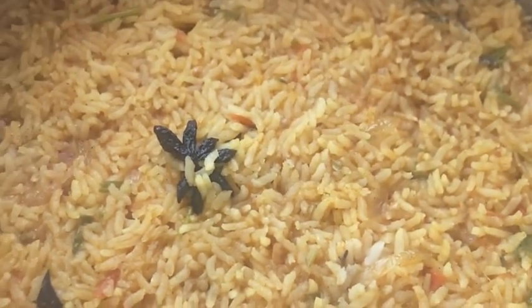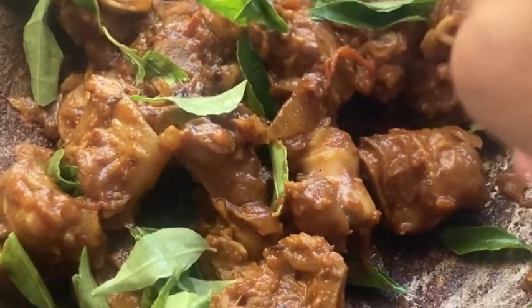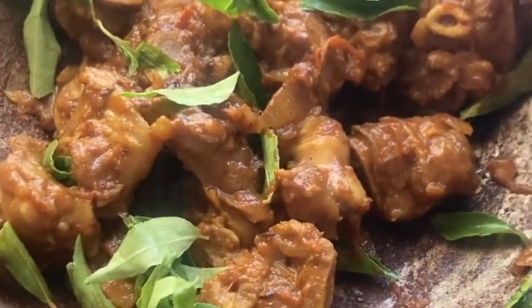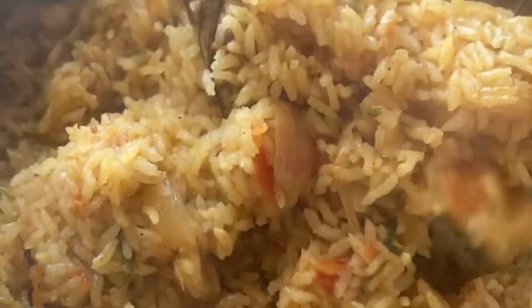I am close now. If you have a good taste of the muttonchukas, you can use the muttonchukas.